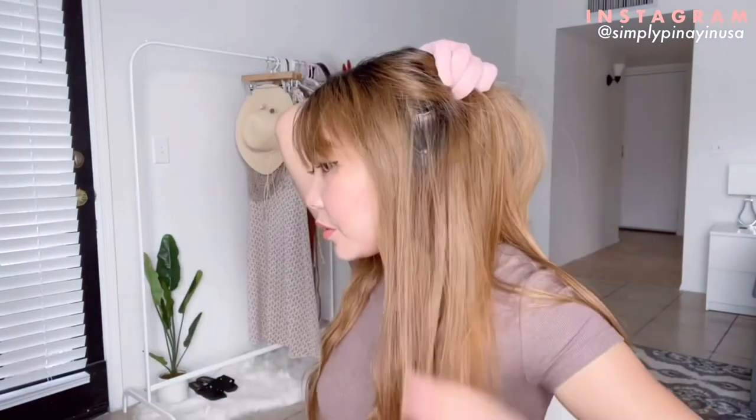I'm done with the first layer of my hair. I think this looks super cute and it was easy to do. Now I will finish the rest of my hair.